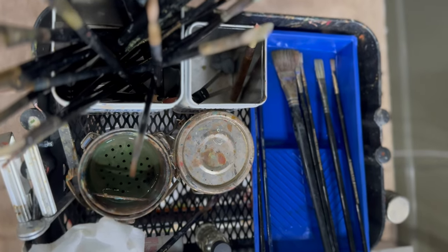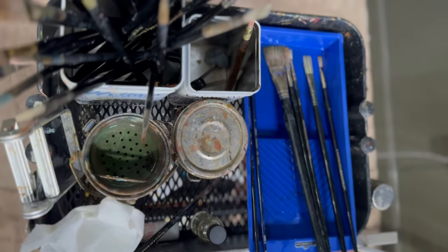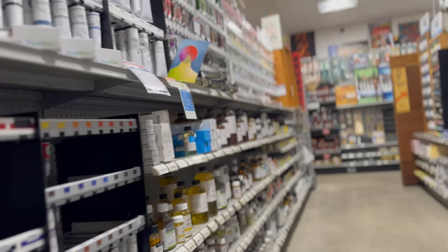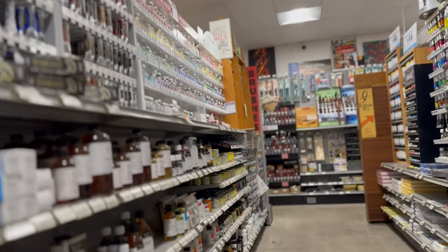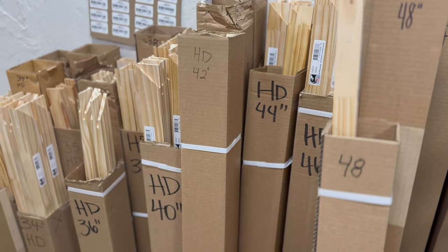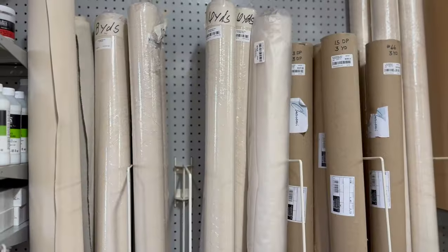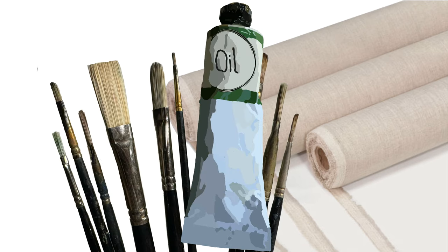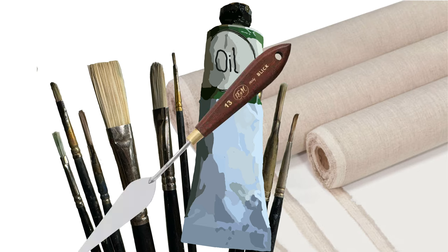Now that we've covered a little background information, let's talk supplies. I'm going to guide you through this like you are starting from scratch. It can be daunting walking through an art supply store and figuring out what to bring home, so hopefully I can help you narrow it down. I'll have all the links to the supplies I cover in the description to make it as easy as possible for you.